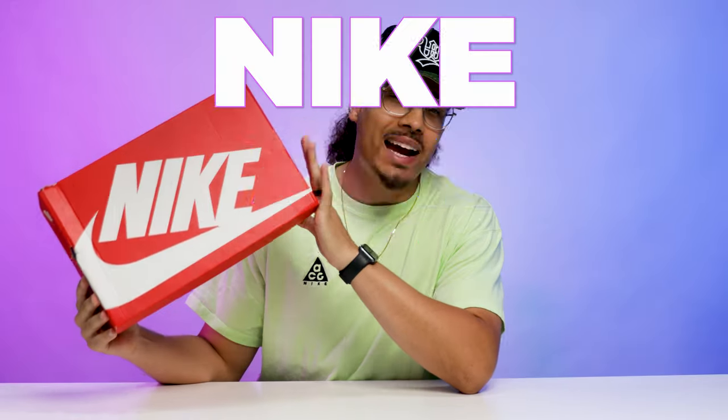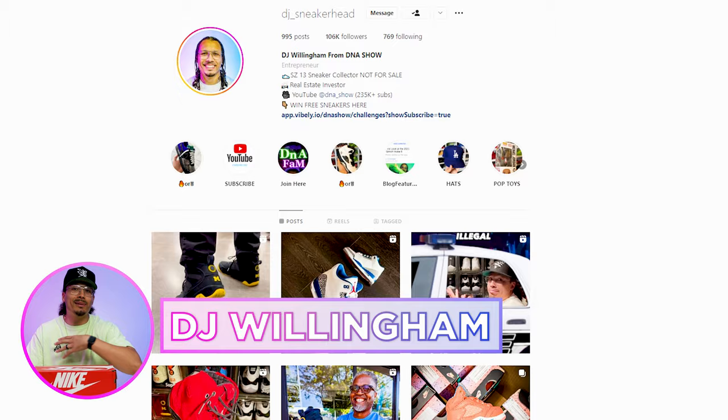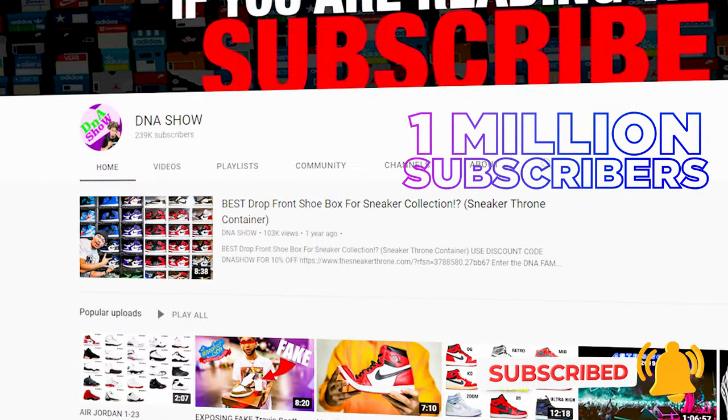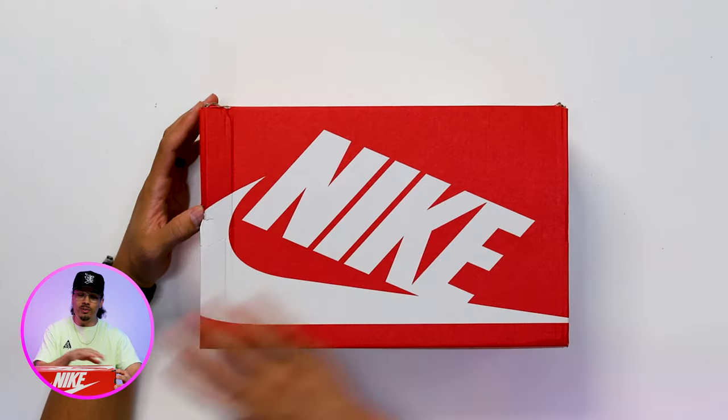Today we're going to be looking at the home colorway of the Nike Air Penny One. There's so much nostalgia behind this sneaker and I'm excited to give you guys a review. My name is DJ and this is the DNA Show — on this channel I love talking about sneakers and giving you dope reviews. If you haven't already, consider subscribing and joining the fam. We're on the road to a million subscribers. Now let's go ahead and crack this box open.